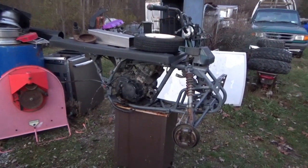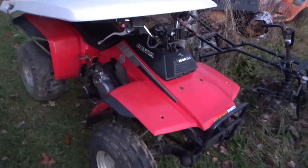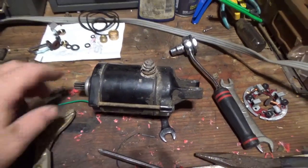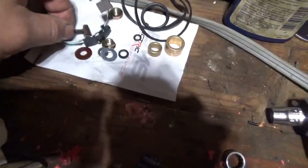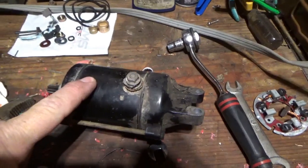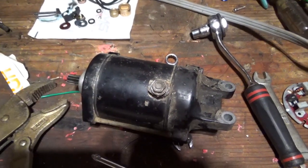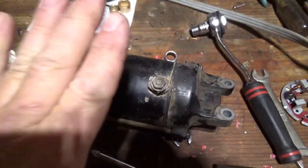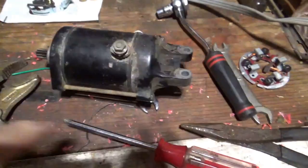Hey everyone, welcome back. Happy Thanksgiving before I get started. Here we have the starter for a Honda TRX 200sx. They don't make a China knockoff version - this is an OEM one - but luckily they do make a kit where you can replace the brushes, bushings, o-rings and that kind of stuff. We're going to put a set of brushes in this thing. The bushings seem to be okay, so I tend not to replace what doesn't need replacing.